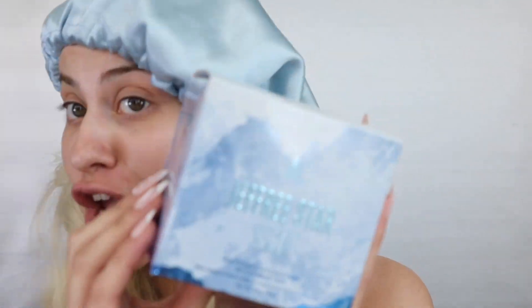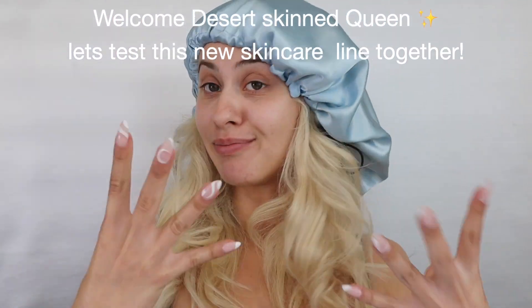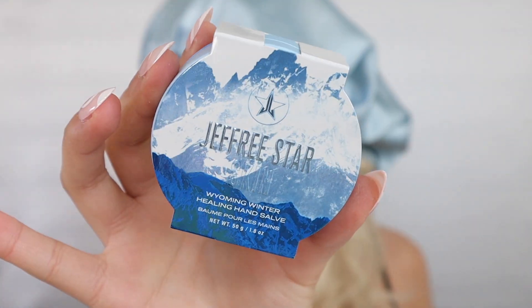I'm really excited. I've had this sitting in my room for about a week now. I wanted this to be a first impressions reaction on Jeffree Skin. The reason I'm extra excited to try this is because it is specifically for dry skin, and you guys already know from my previous videos that my skin is sucked out dry — she's always dry. So I'm excited to see how this is going to work. Let's open it together.